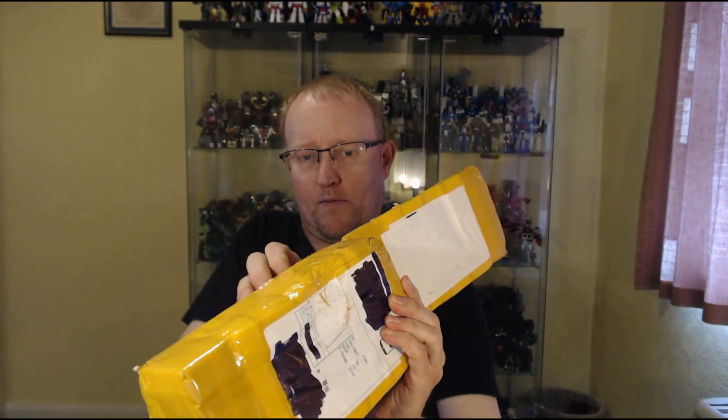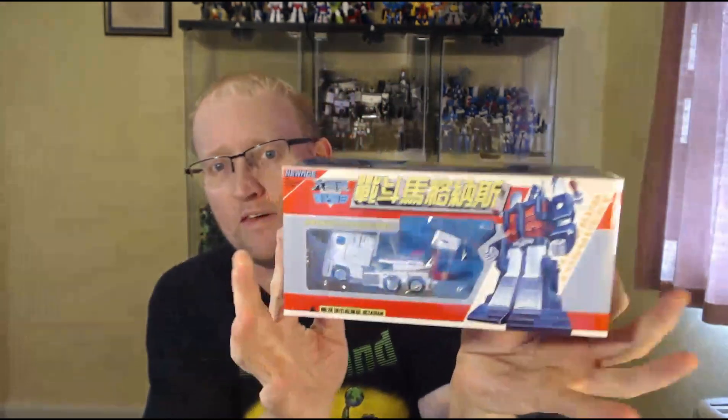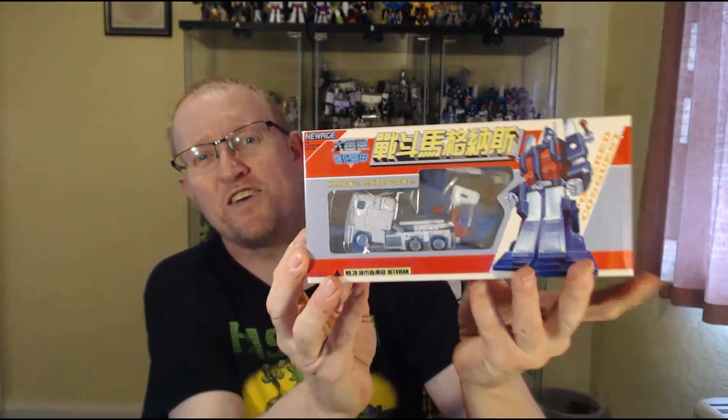What's in the package, Wilderness? Let's get it out. New Age Octavian. Yeah, I've been meaning to get this one.